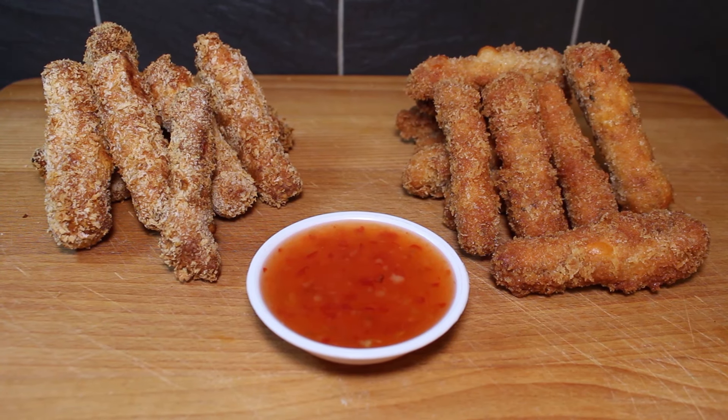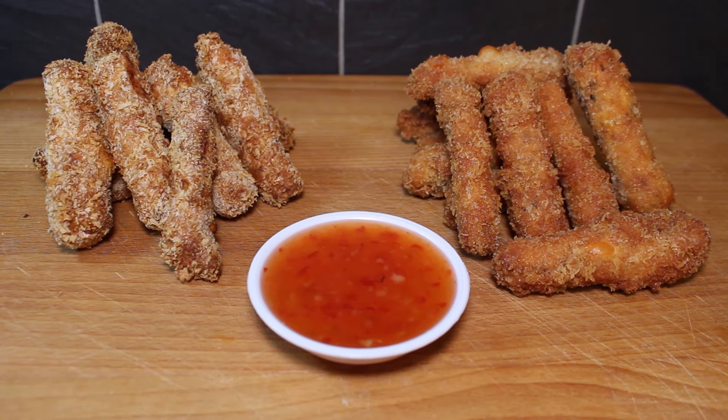Hi guys, welcome back to the channel. In today's video, we're going to be making some halloumi fries. We've had a few requests for this, so what we thought we'd do, we'll do a versus video — air fried versus pan fried. So without further ado, let's get into it.